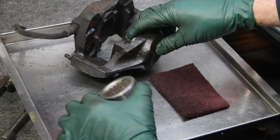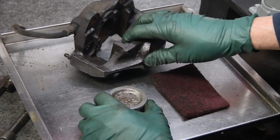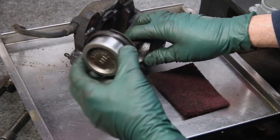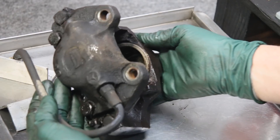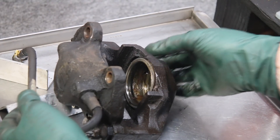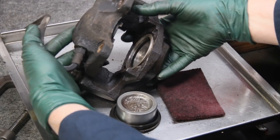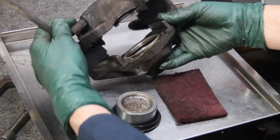It only took me about five minutes to clean these up enough to determine this caliper housing is just fine, and the pistons are in great shape. Look at how filthy the housing and bore were before I cleaned them — but now look at how clean it is inside there.